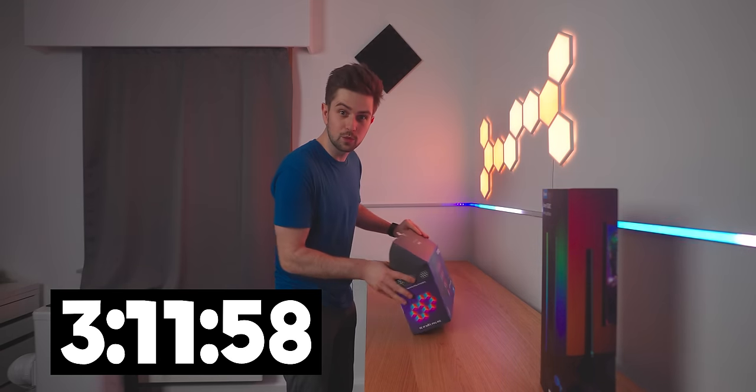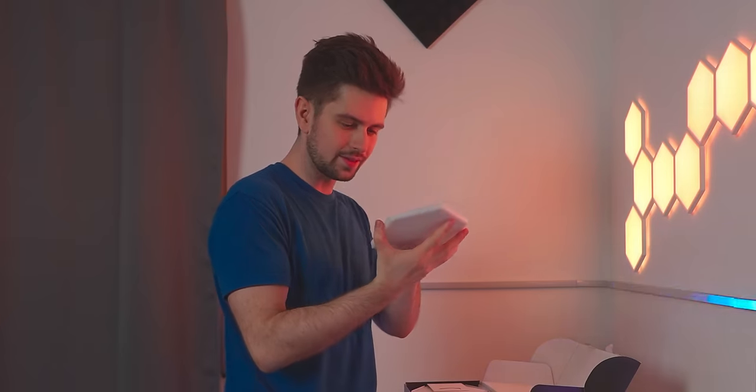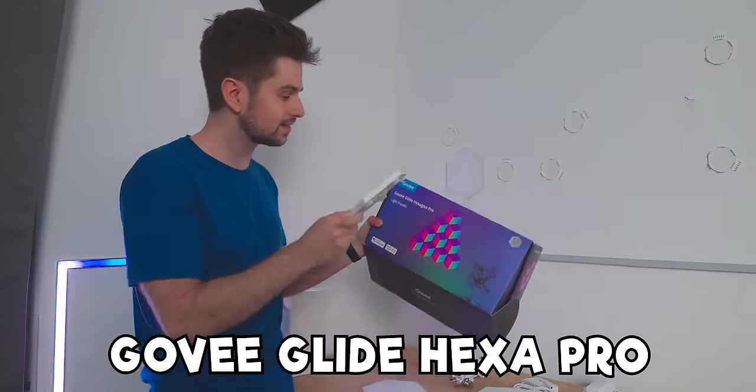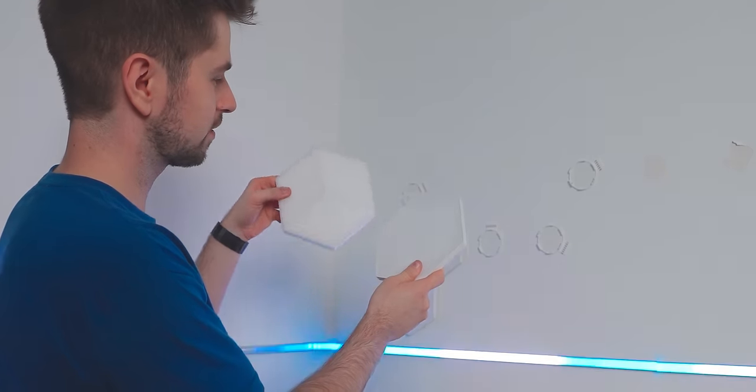First thing I need to check is if these hexagon panels are the same size as the old ones - and they are. It's the same mounting system, so I'll be able to simply replace them. These ones were called the Govee Glide hexagon panels, and then these are the Pro. I assume the Pro is because it has three segments instead of one.